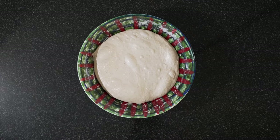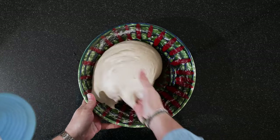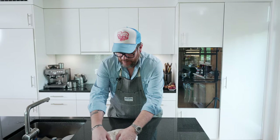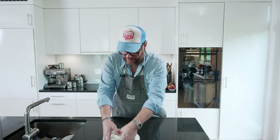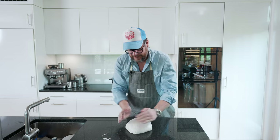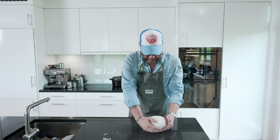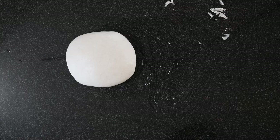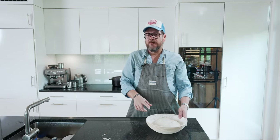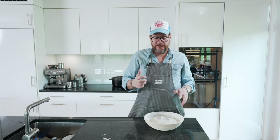Now all that's left is to shape it and put it in the proofing basket. There's a whole mastery around how you should shape it, but all I do is pull it, kind of turn it, and pull it back towards me. Now we're putting this into the proofing basket. We'll cover it and let it stand for about an hour to an hour and a half depending on temperature. It's getting a bit warmer, so we'll check it after an hour, and then it goes into the fridge.